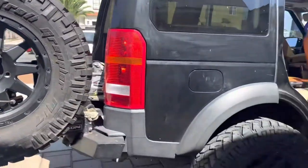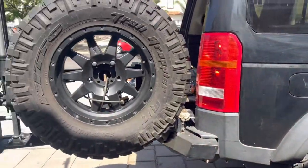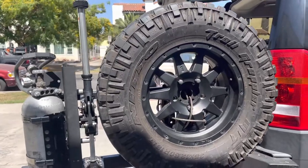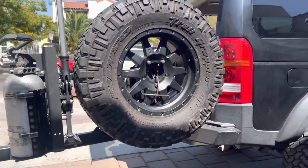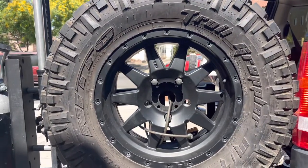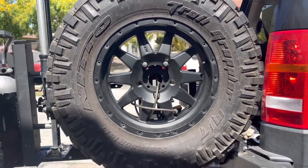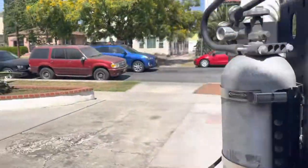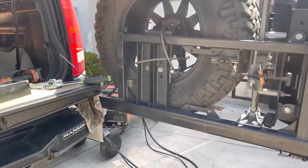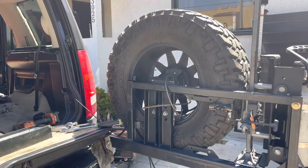Alright, so this is the Franken bumper. Basically my Method rim and my Works Triads — whatever, they're both black, and it's better to run a spare than not run a spare. As you saw from the previous section of the video, I had a Smittybilt bumper bracket I was going to use to mount that, so I actually had to fabricate a method to secure it — I welded these two pieces here that are holding it.